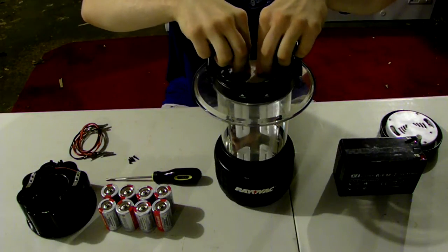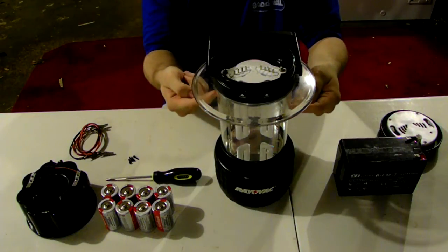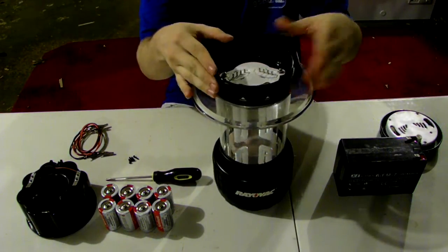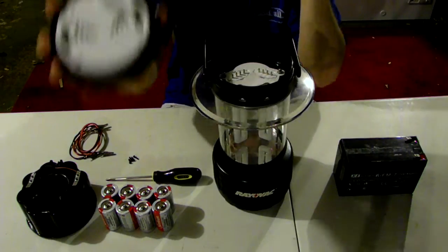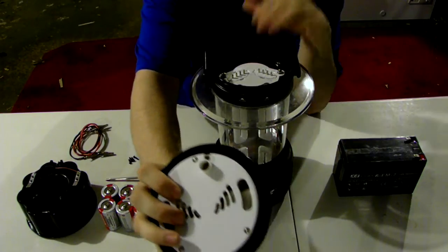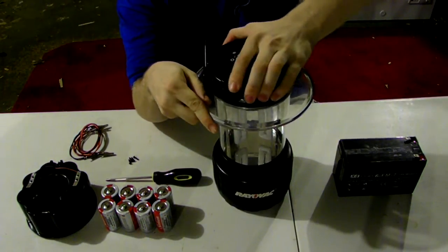How does this thing actually work? We have the power source and we have the rods. It goes from the bottom all the way up to the top of the actual switch housing where the power supply is at. This is what controls the light bulbs for this unit itself.